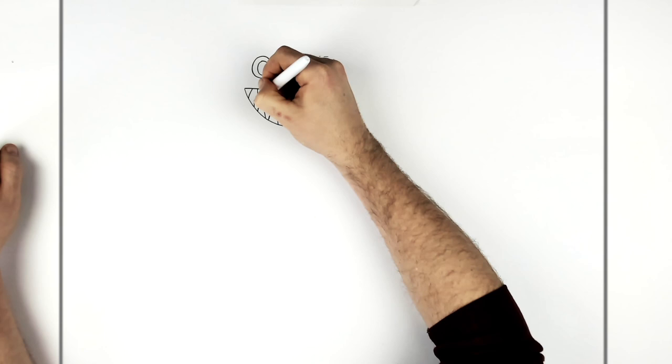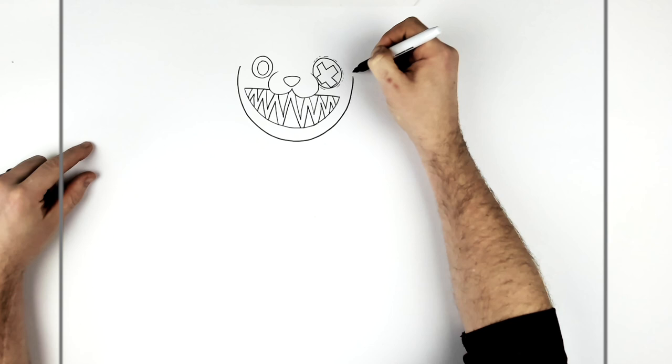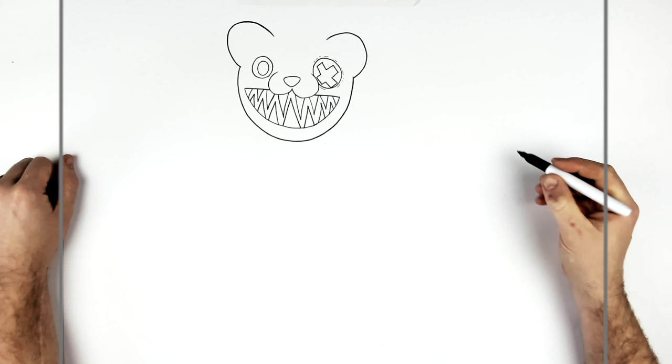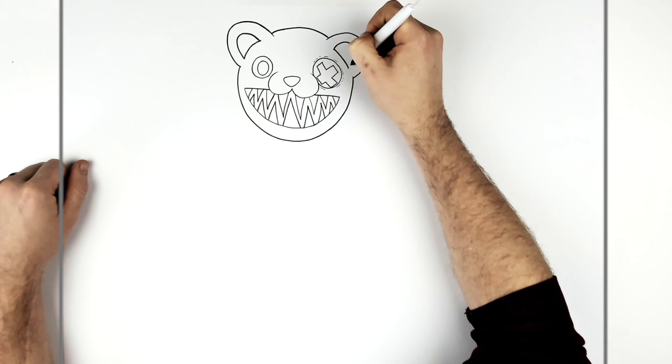Then the big round head — it starts just beside his eye here. Then the ears come out from here, like that, and then the other side, and just a curved line that brings them together. Then we have this orange color inside his ears.